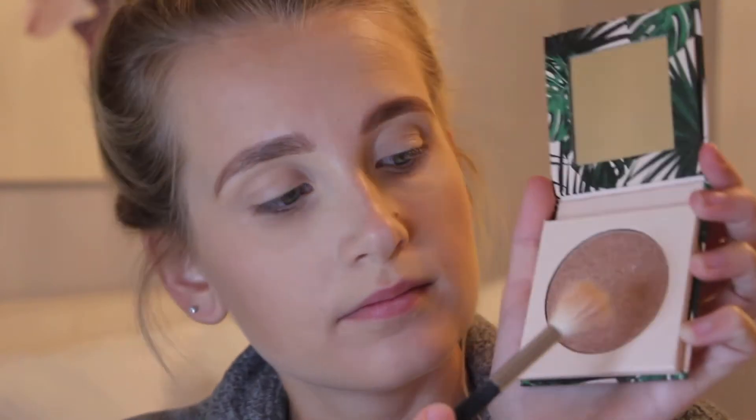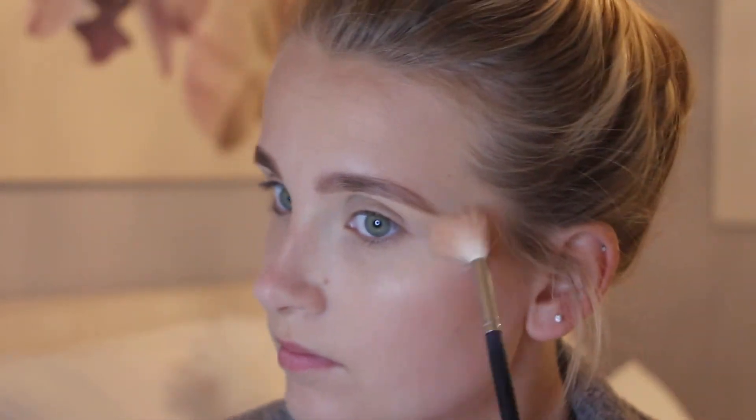Next up is highlighter. We're going to go in with Soulmate by Dose of Colours, their new collab with I Love Sarai, on a nice big fluffy brush.